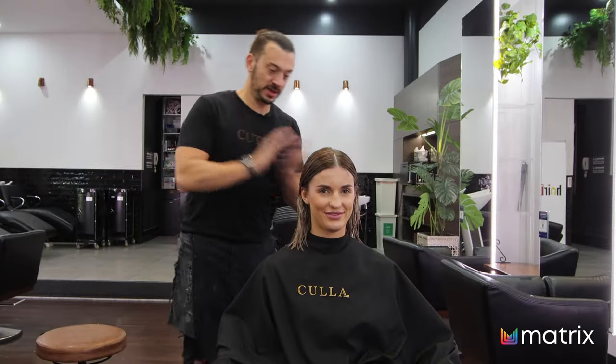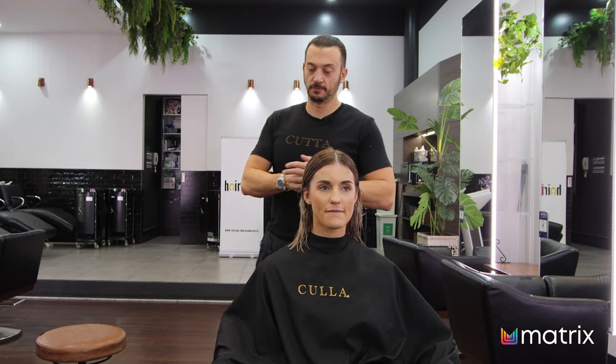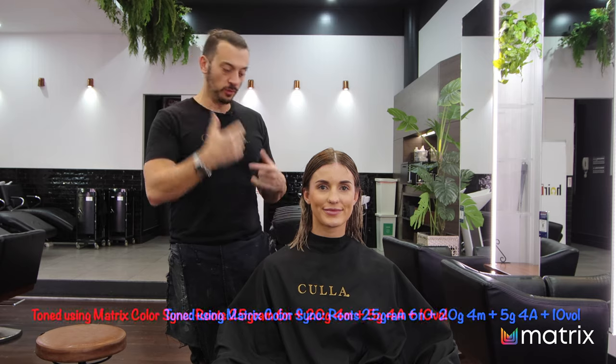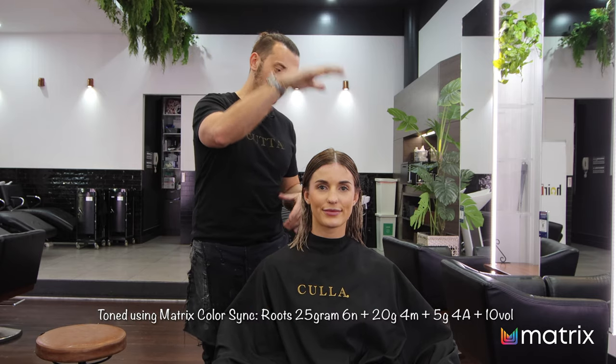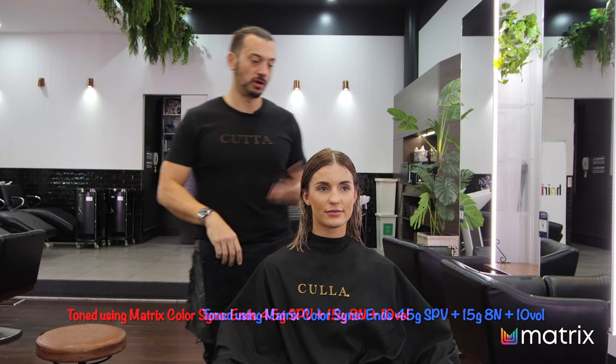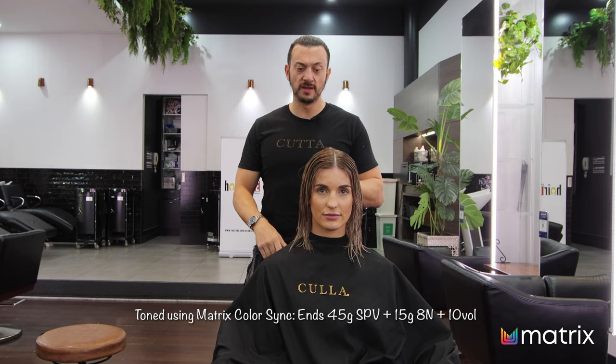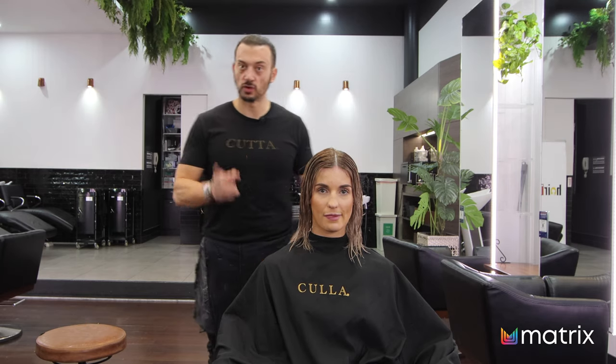We're back. We did a full head of weaves using Matrix Lightmaster with Bonder Inside, 30-volt. I've toned the root down, stretched it, and toned the ends. In the description of the video I'll have all the color formula. We're going to cut Brie's hair dry, so I'm going to blast it off dry, and then we'll talk haircut.